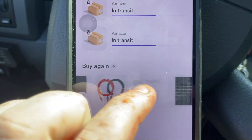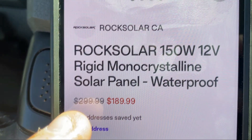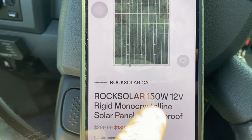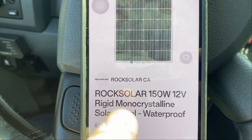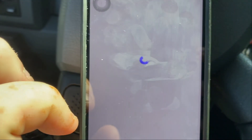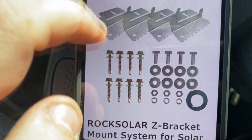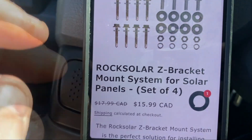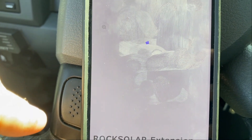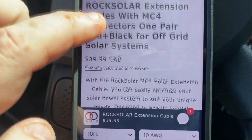I thought I'd give you some details on the solar system I was pulling up on my phone. These are Canadian prices. The 150-watt, 12-volt solar panel was originally $299, on sale for $189. The mounting hardware — Zed clamps or brackets — are $17 down to $15. The extension wires are $39 Canadian.